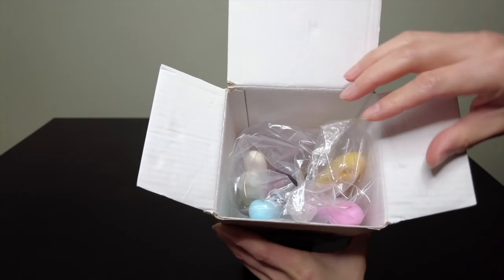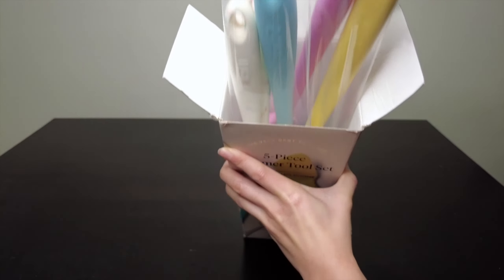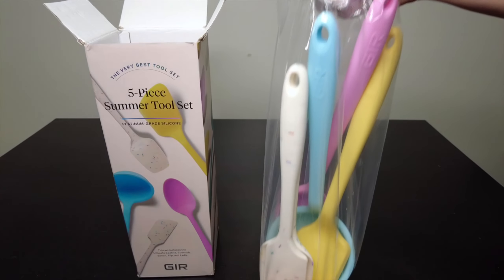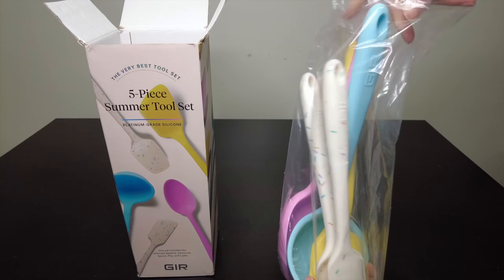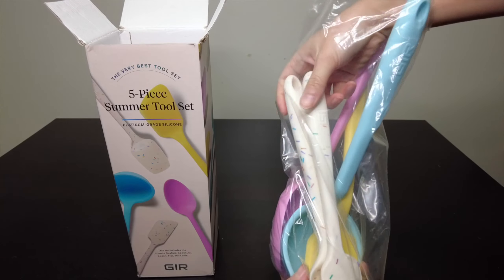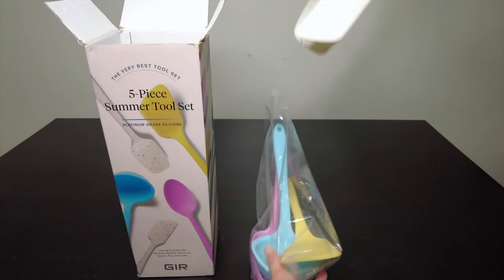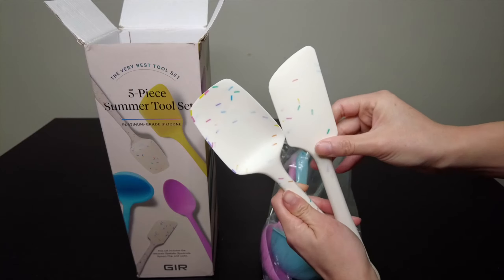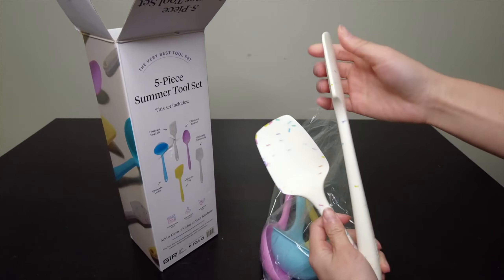All right, so very straightforward packaging. Looks like they all come packaged together in this bag. I'm going to put my hands on these to see what they feel like. It has kind of a confetti look to it.